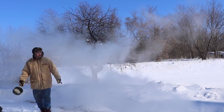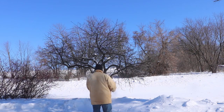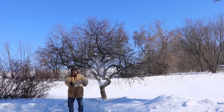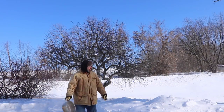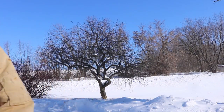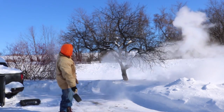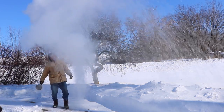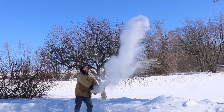Not bad. I like what happened at the end there. I went and got a bigger pot of water — I got the two-handled one. Let's try this. Not bad either. Let's see the instant replay: number one, number two, and the big pot number three.